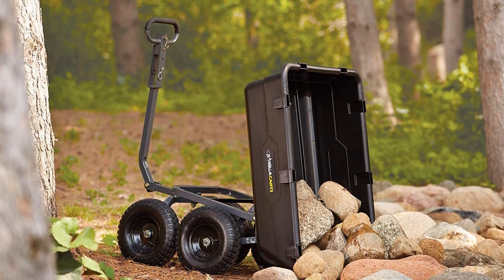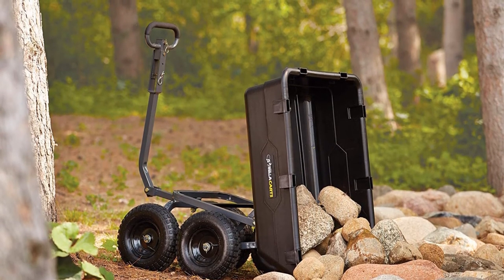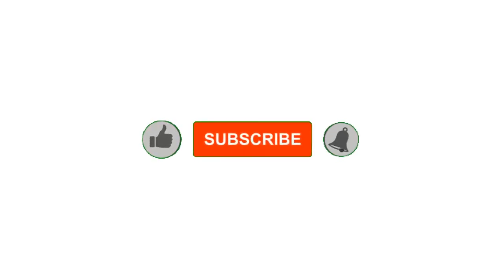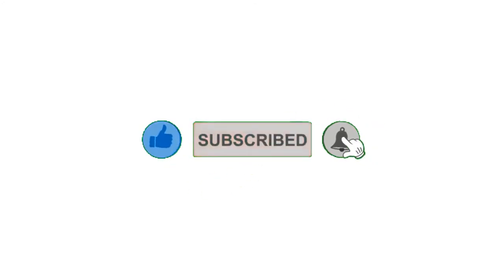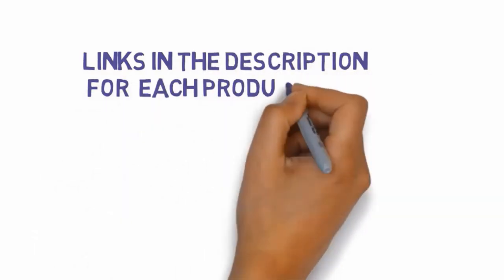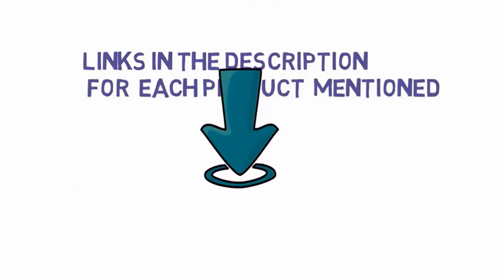Alright guys, that's all for now. If you enjoyed this video please go ahead and leave a like and comment, make sure to hit that subscribe button and enable your notification bell to get the latest videos from our channel. Be sure to check out the description for links to find the most updated pricing on all the products mentioned in this video.